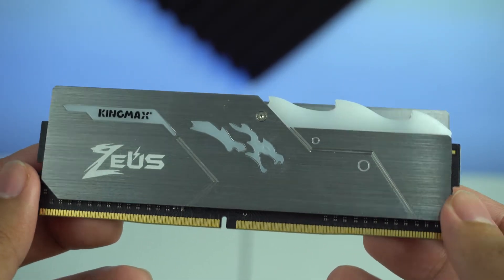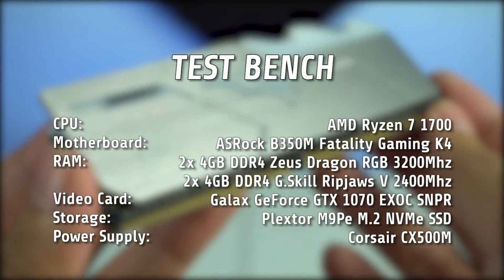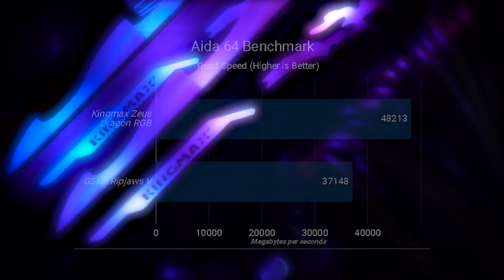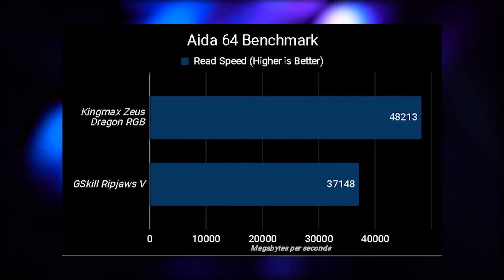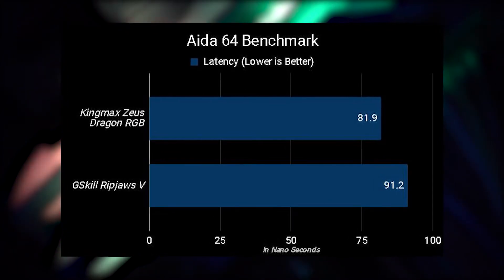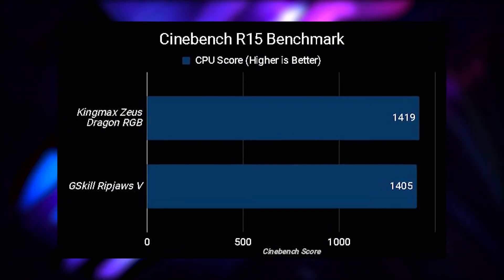So pumunta na tayo sa benchmark. Pero bago yun, ito ang test bench na ginamit namin. Unahin muna natin sa read speeds at latency gamit ng i-264. May kita natin na meron itong 48,213MB per second sa read, at may latency naman na 81.9ns. Sa Cinebench naman gamit ng CPU benchmark, nakakuha tayo ng score na 1,419.